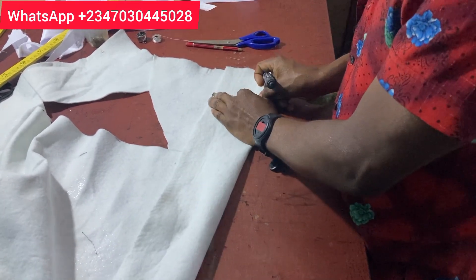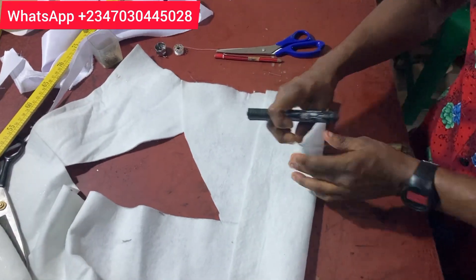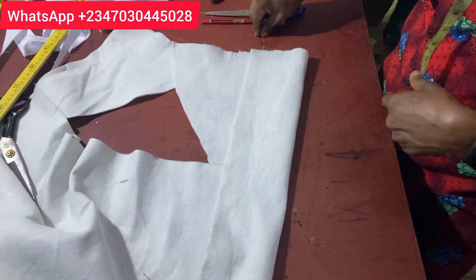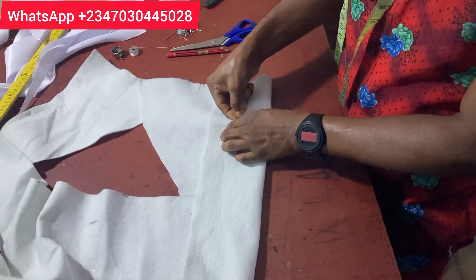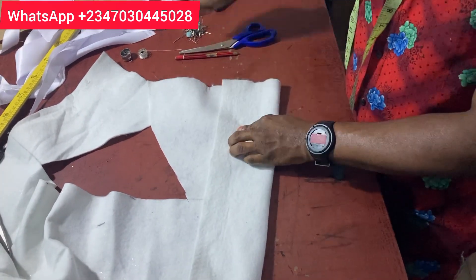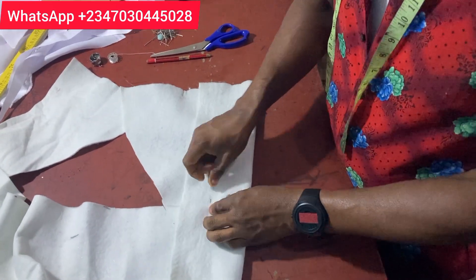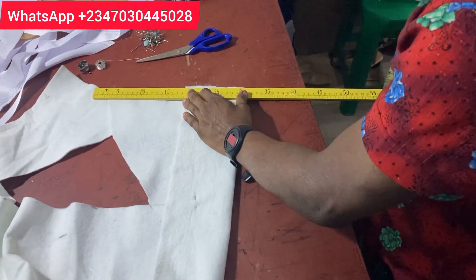Adjust it to what you want. I'm going to be using 4.5 inches. If working on a lesser bust, you can use 4 inches. Use your pin and hold it. Now remember, all these things must be uniform. The length of this side piece is also going to be 10 inches, just like the other one.